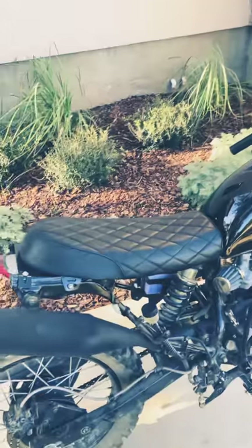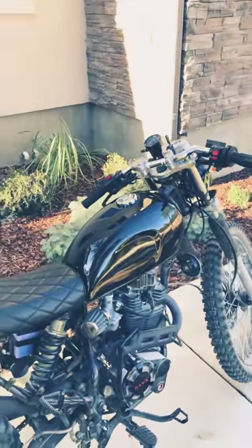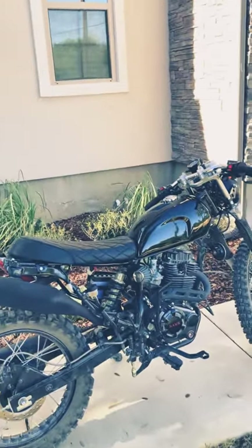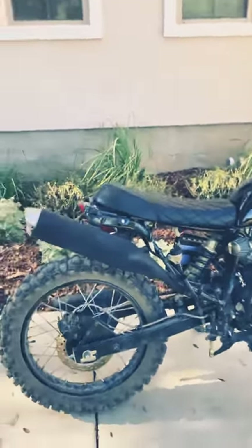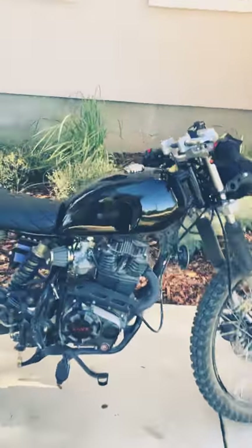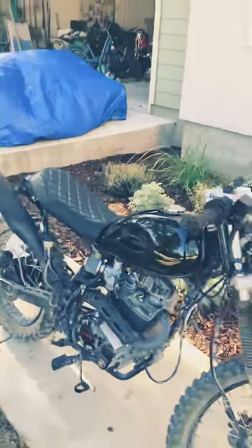It's just a nondescript cafe seat from Amazon, and that specifically is a Skyline cafe racer tank, which I also just bought off Amazon — it was about 95 bucks. It actually fits perfect on this bike.